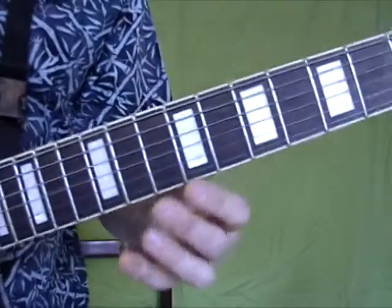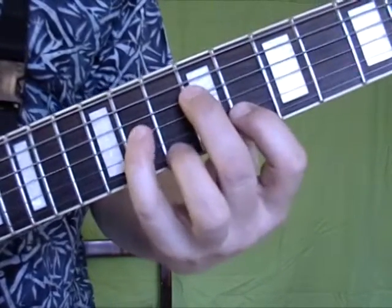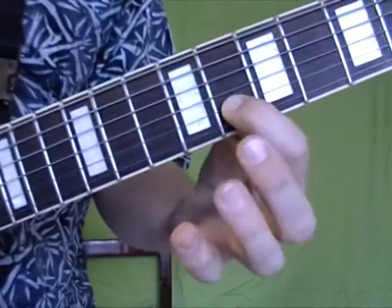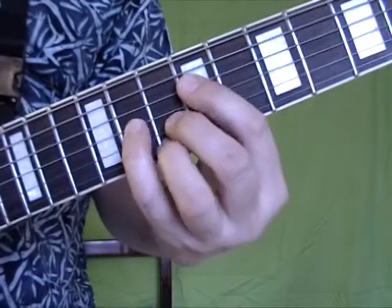The next chord is on the 8th position — your regular G major 7, 3rd inversion. Here's G on the 2nd string. Move it over a whole step to A, and you get this chord.